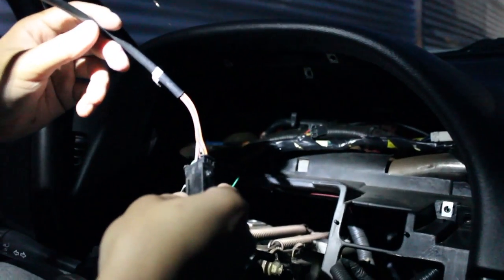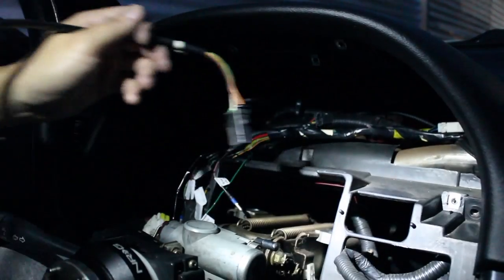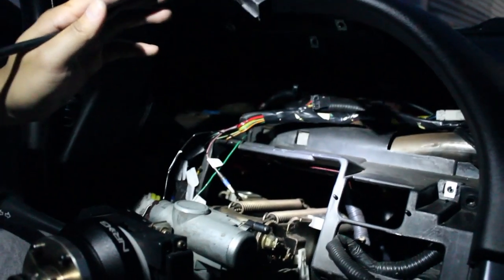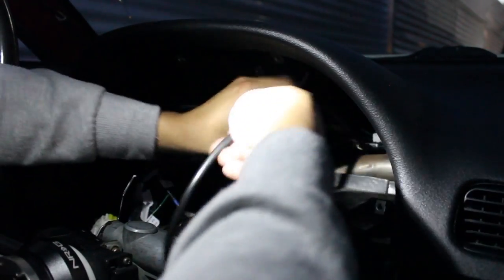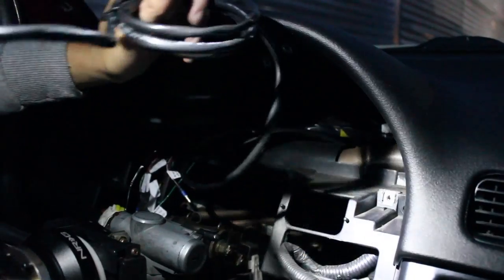This is the wideband harness - I'm just going to feed it through. In another video I'm going to show you guys how to hook up the wideband. I'm just going to feed it through and get it out of the way so I can start putting this cluster in. Just find a spot - it's all insulated so you don't have to worry about it chafing or rubbing on metal. It's a pretty good insulator.